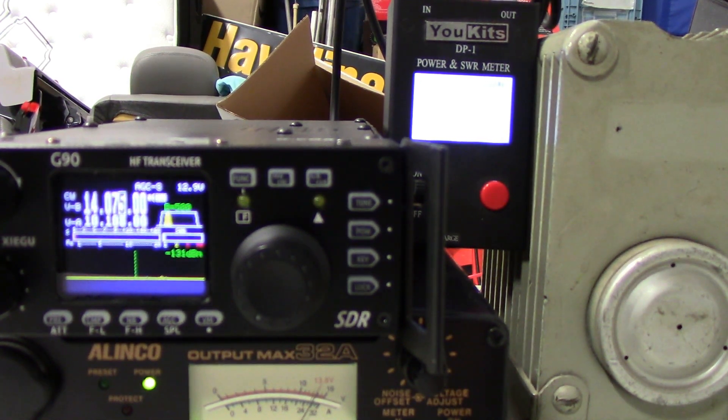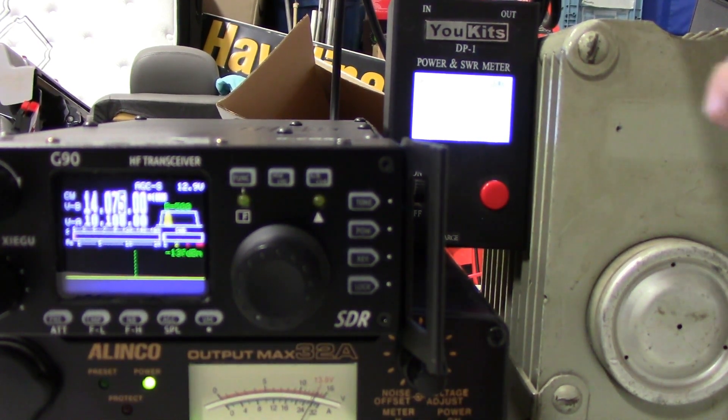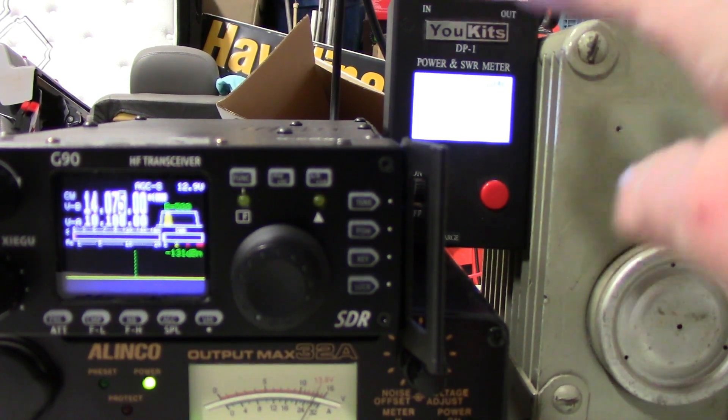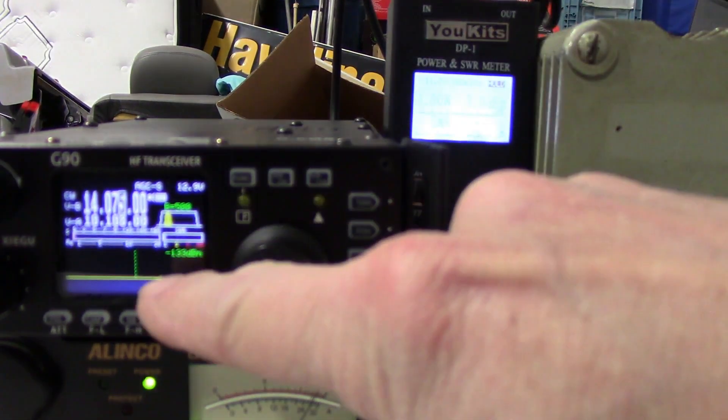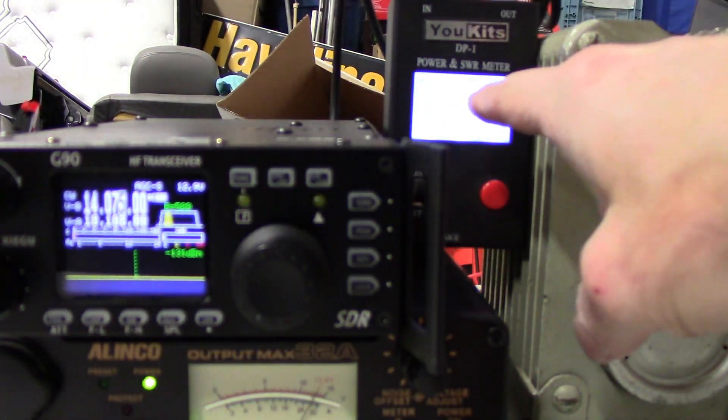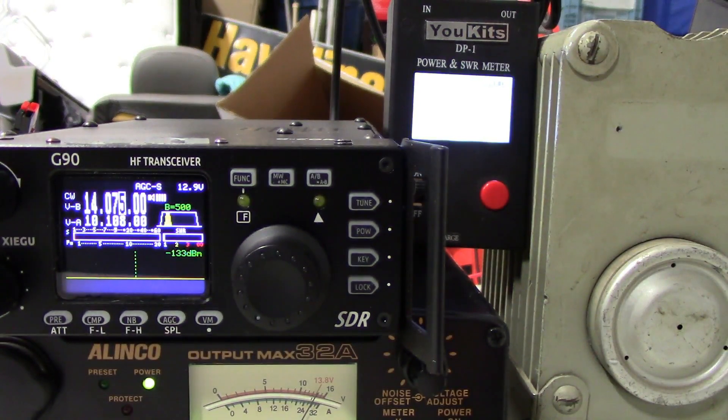Hey guys, Fred here, VE3FAL, Ontario Northwest Bushcrafter and Outdoors. Just wanted to do a quick power test here into the dummy load today, just to see how close the wattage is on the radio to what I see on the meter, as well as on my UKITS power meter here.